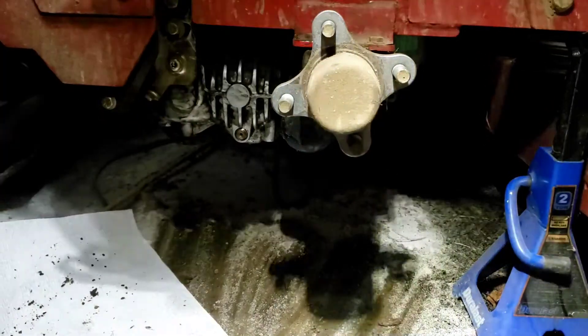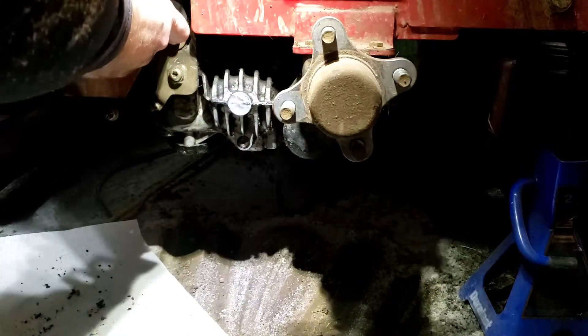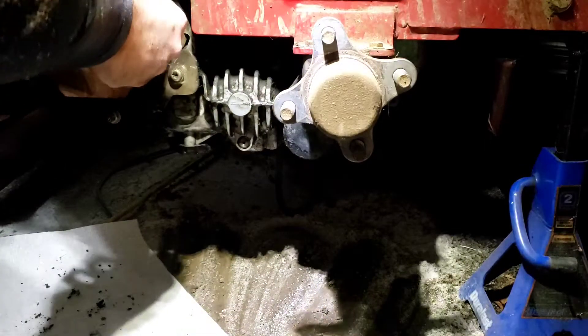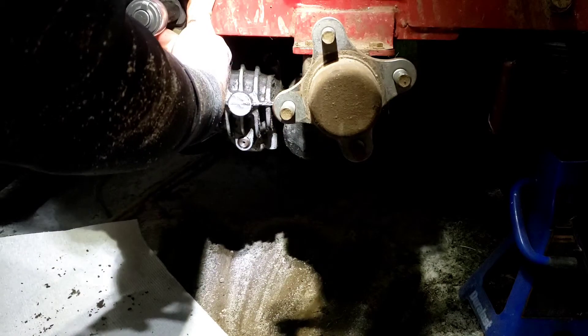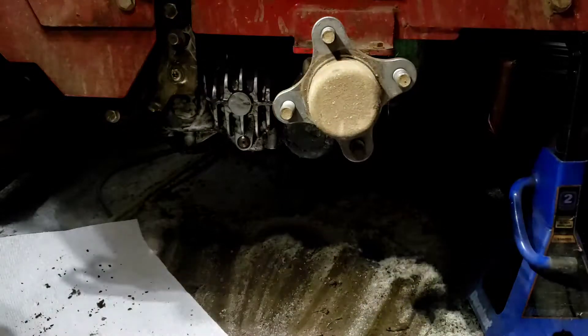All right, I'm just going to take this - it's a 5/8. If you get deep wells, it's easier to loosen. I might have to get a wrench behind it, it seems like. Yep, it's turning, so I'm going to go get a 5-inch wrench and stick it in there.